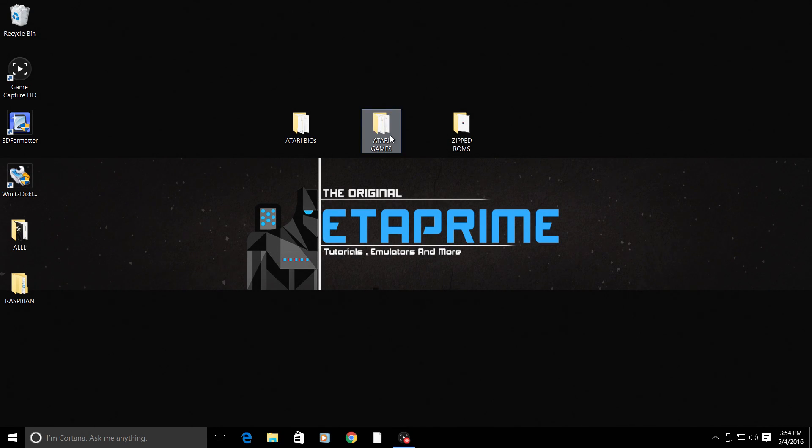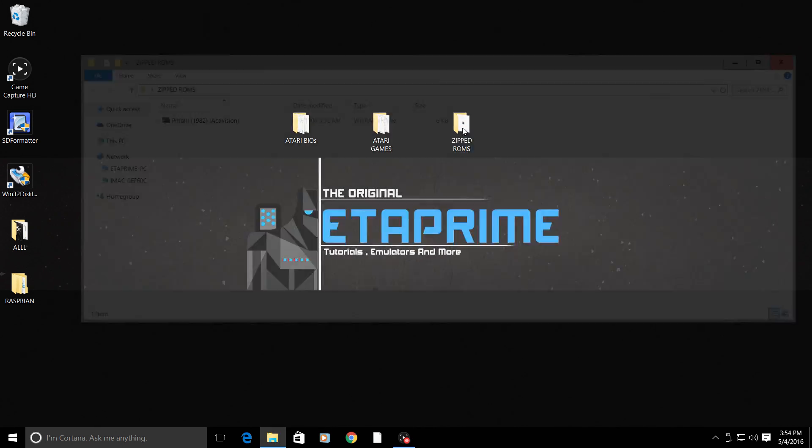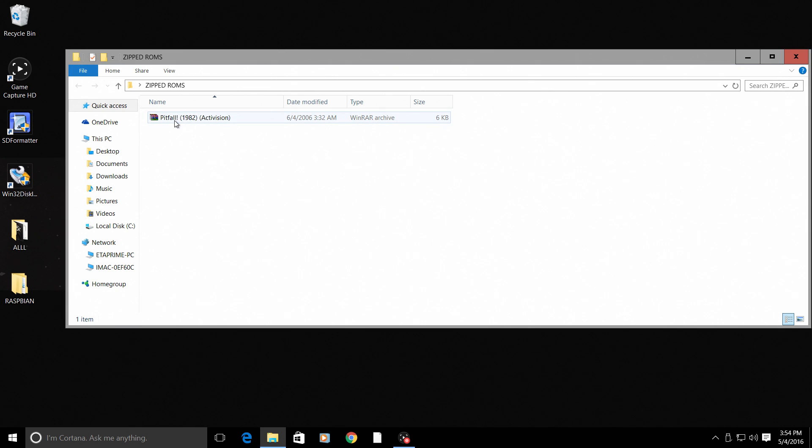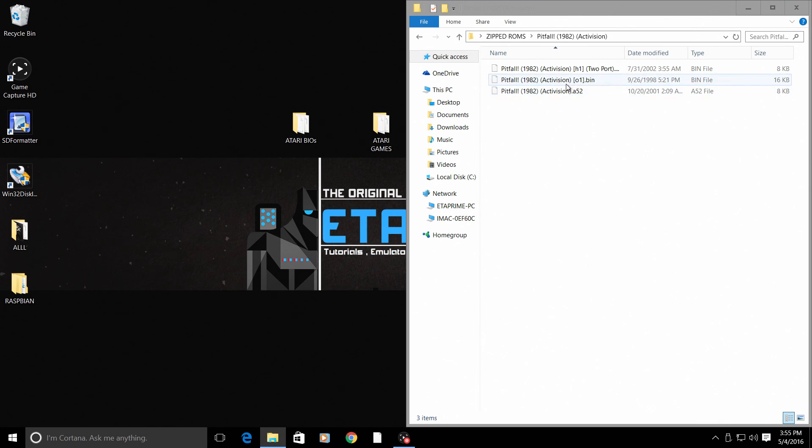Next thing you're going to need are some games. When you rip your Atari games they will come zipped, so you can extract them using WinRAR or 7-Zip. When you extract the game there will be several files inside. You do not need all of these files for the game to work, but you need to know which file works correctly, and this can kind of be a crapshoot sometimes. I'm going to take Pitfall01.bin — it's the bigger file inside — and just test this one out.